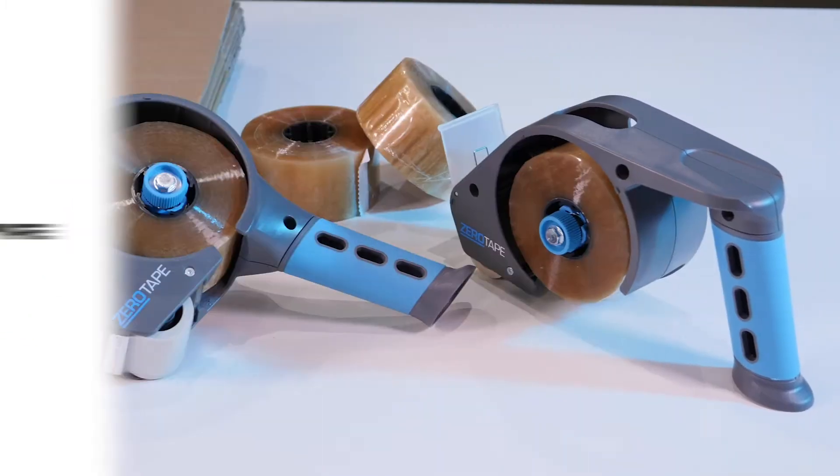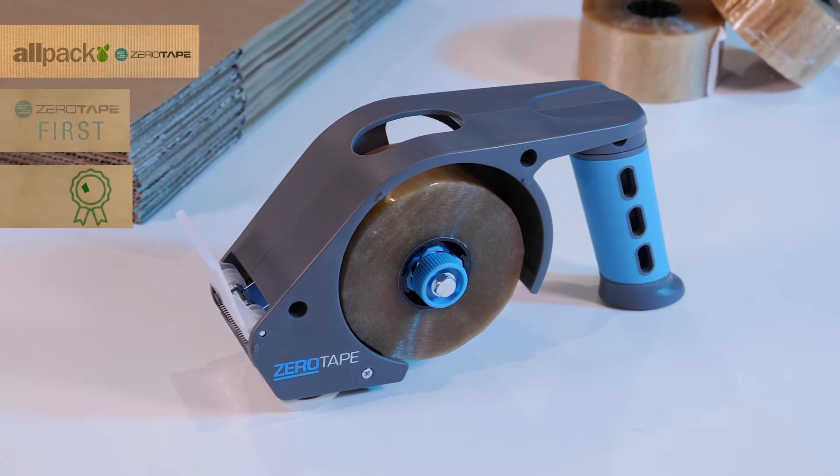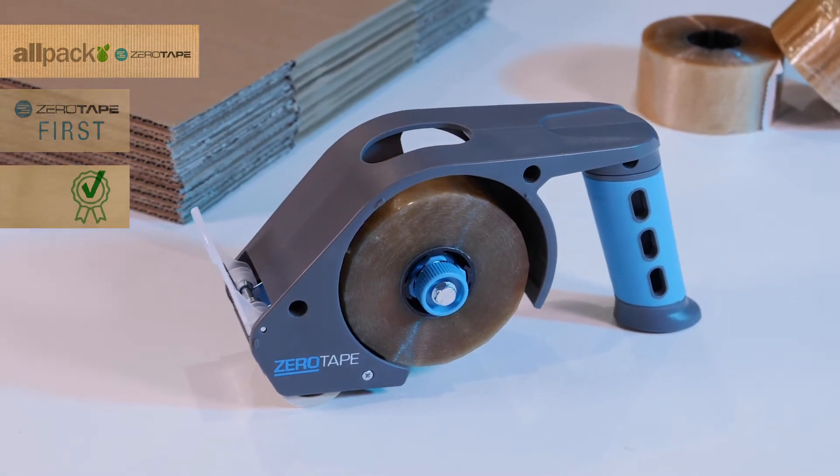This is Zero Tape, the next level in tape system design and innovation in two game-changing products.